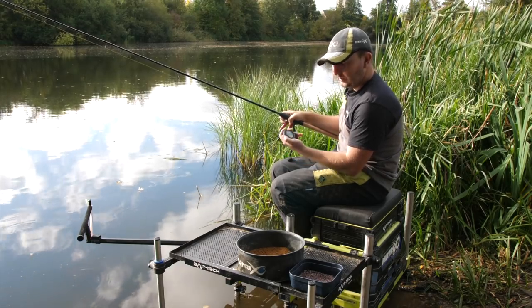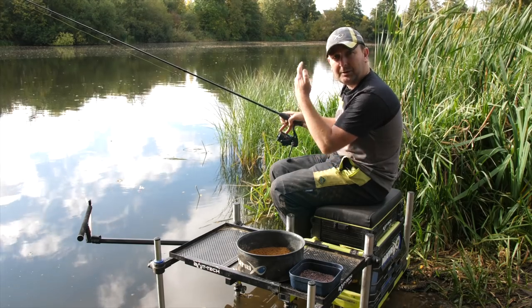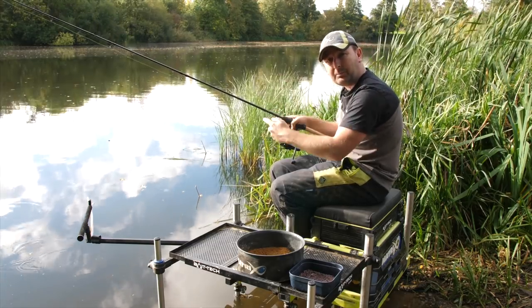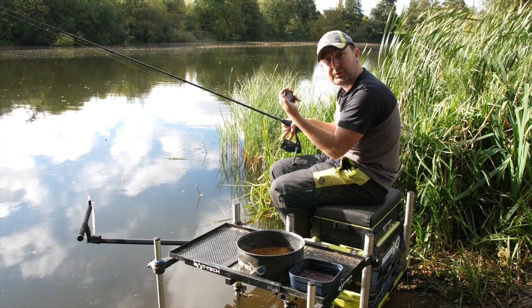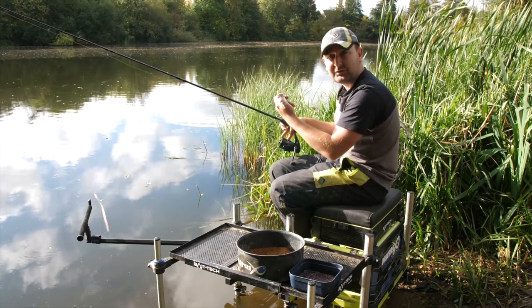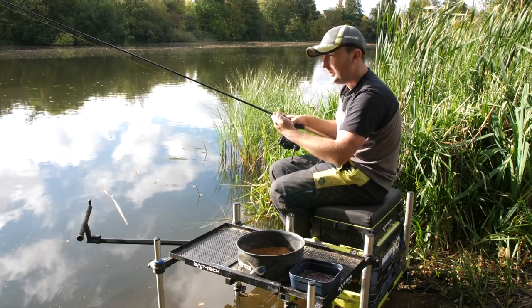That's told me it's taken three and a half seconds for that to hit the bottom. Just before the bomb hits the surface, put your finger on the line — the tip will obviously bend as the bomb is falling, and then as soon as it hits the bottom the tip will drop back, and that's when you stop your stopwatch. That went out to about 15 meters.